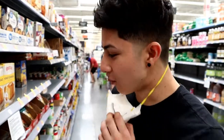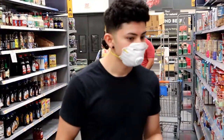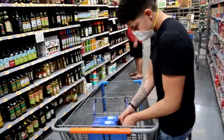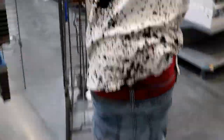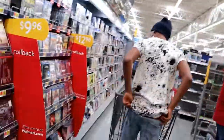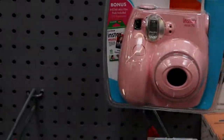We're at Walmart right now in the cake aisle because Jermaine wanted to make a fancy ass cake. We're just gonna get some white cake mix. You got everything? Yeah. You gotta get on this YouTube grind, bro — already found a camera for you.